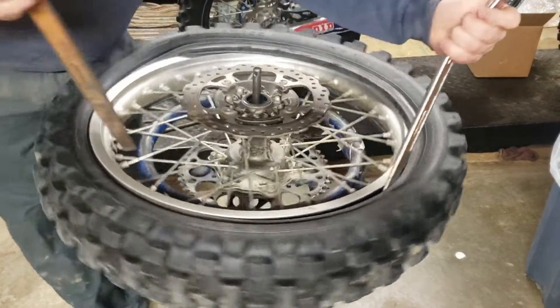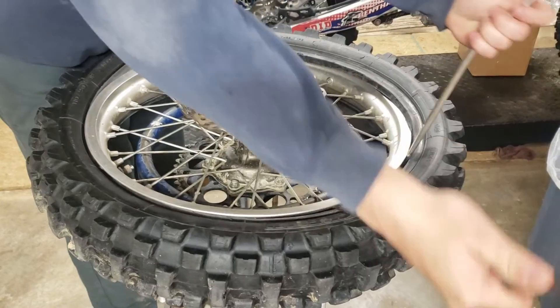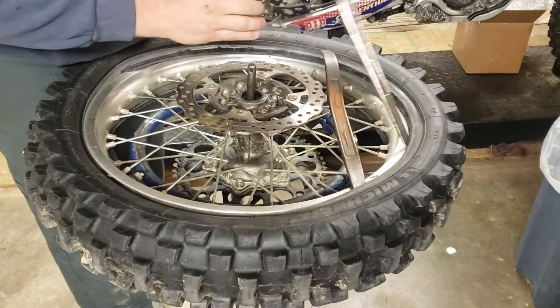What's up everybody, it's the guru here. I made a boo-boo — I accidentally forgot to press record while I was actually putting the moose and tire on the wheel. I know, I know, but I'm still gonna explain how I did it and how it went. There's still probably some good information in this video, so really sorry about that — my bad.